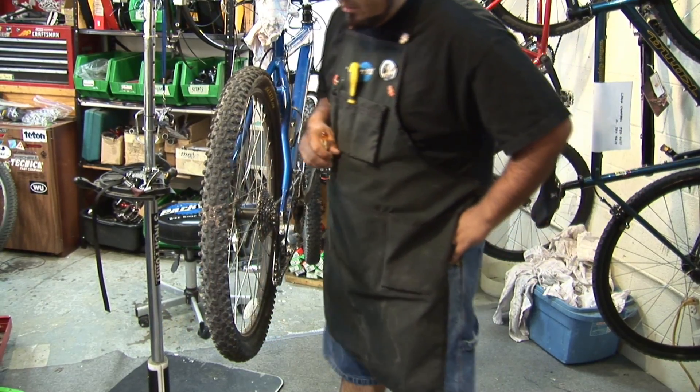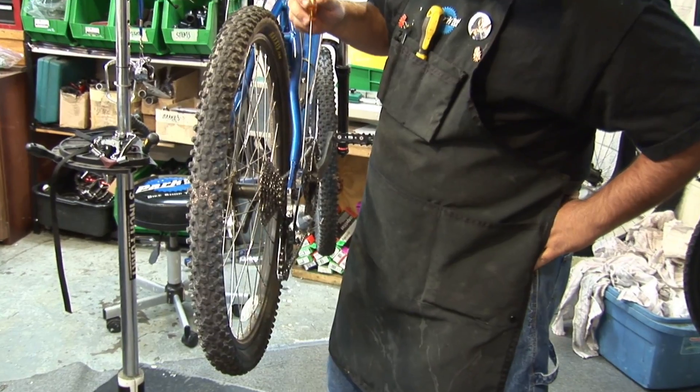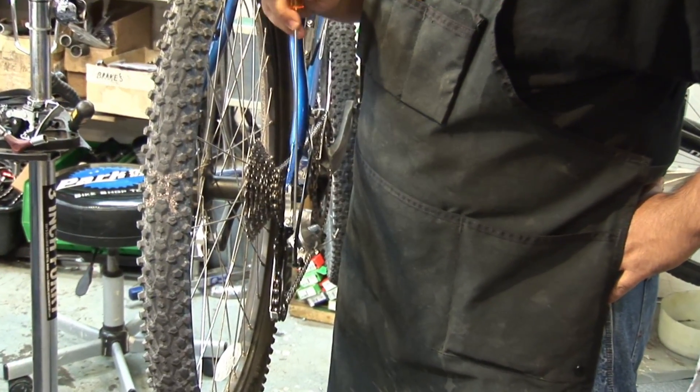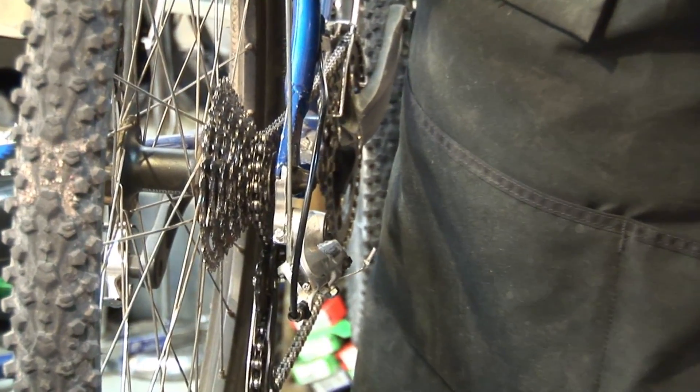This video tech tip of the day is dealing with advanced rear derailleur adjustment with high/low limits. These are your high/low limits — these set screws right here. Usually you're going to find a label associated with these screws, one being H and one being L.